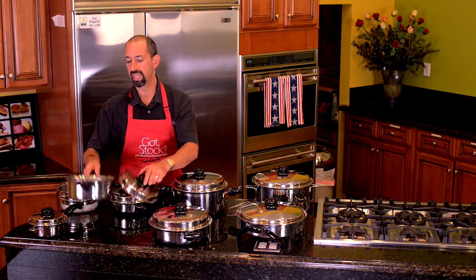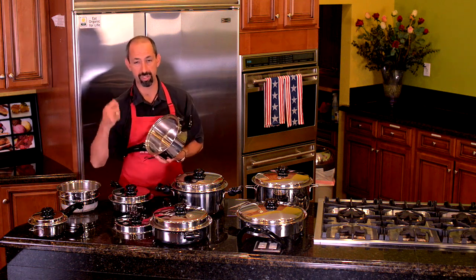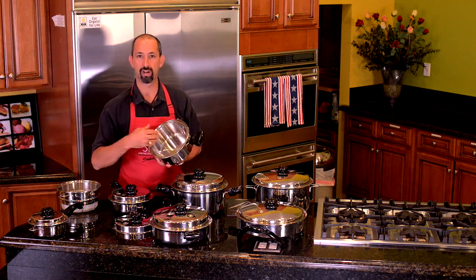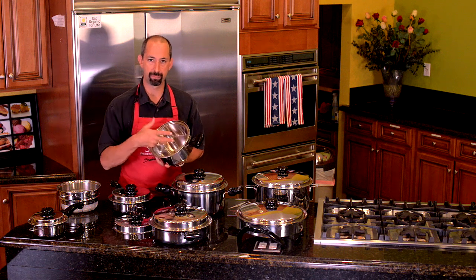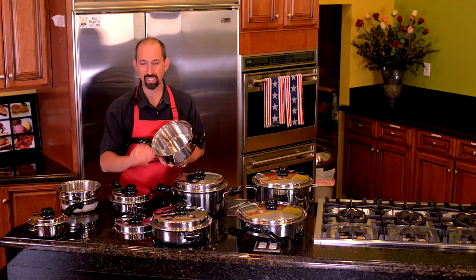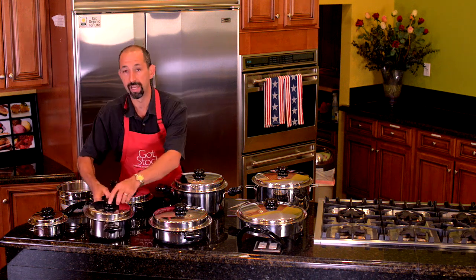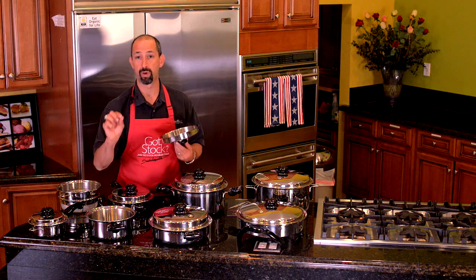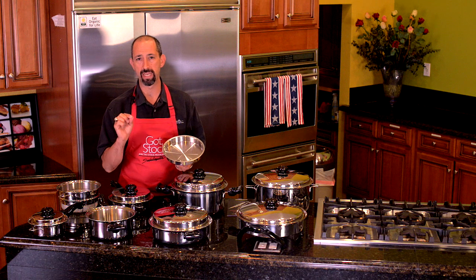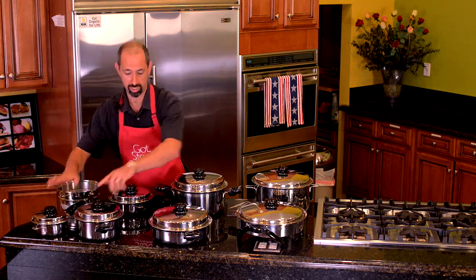There's a dish that we do in the three quart called rooty booty — it's a bunch of root vegetables chopped up on the Saladmaster machine. Carrots, sweet potatoes, yam, red potato, maybe some garlic and onions. A little water, medium click low, 15 minutes. You just whip that with a little butter or coconut oil, pinch of sea salt — delicioso! Those are our saucepans.